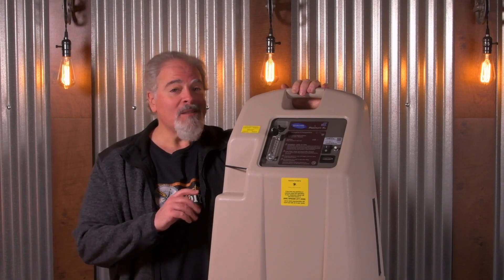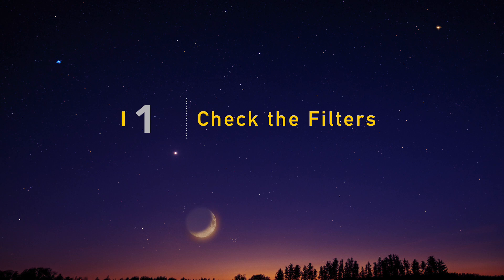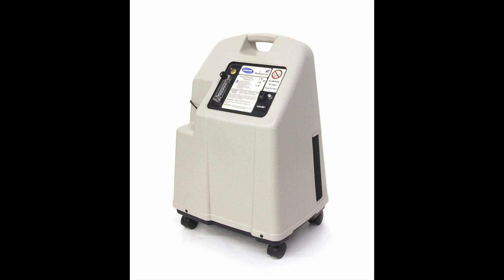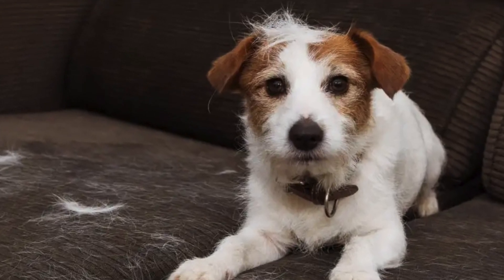Now let's look at some ways to shush that whoosh. First, check your intake filters to make sure they aren't clogged with dirt or pet hair. Dirty filters make the machine work harder than it needs to and can add noise.